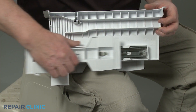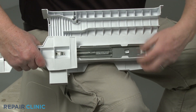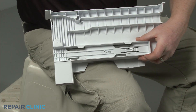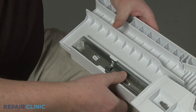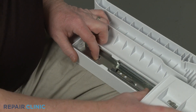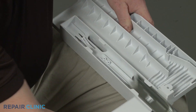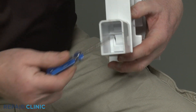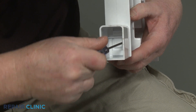Now depress the tabs to release both the left and right slide rails so you can fully remove them from the support. Use the 90-degree pick to lift up the retaining tab so you can slide the support block forward to remove.